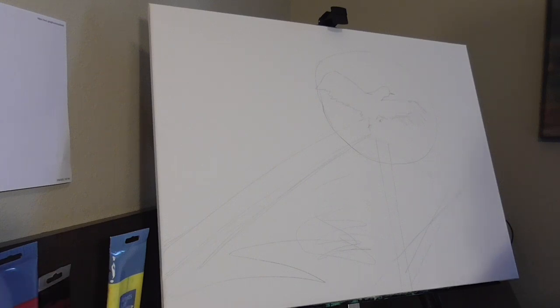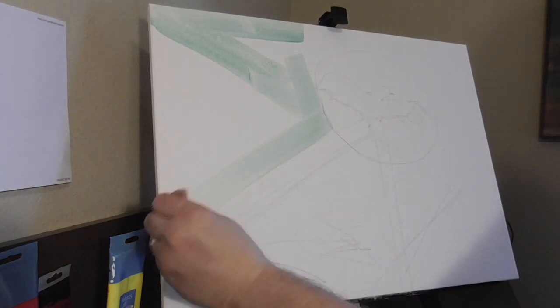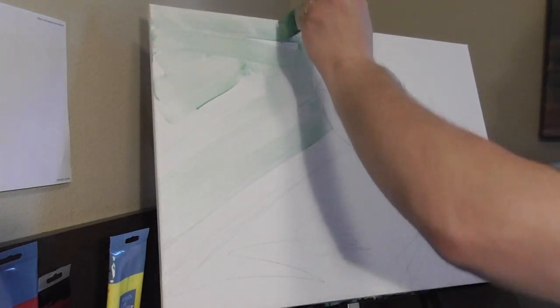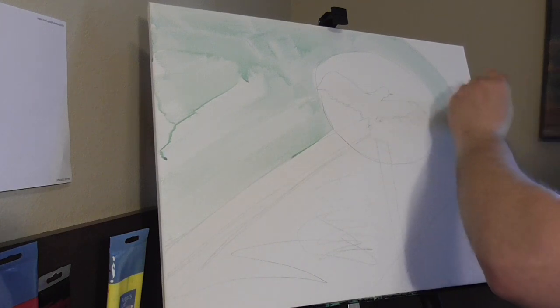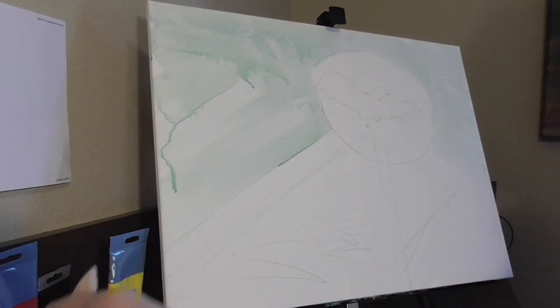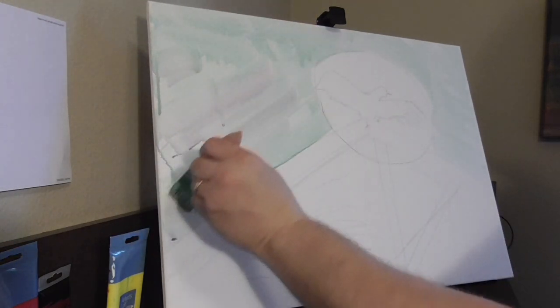Usually what I do is wet the background a little bit with some water that's already dirty from other painting days, and just let it flow onto the canvas. It makes it easier when you put in your sky. Don't be shy of the water because we're going thin to thick with the paint. The best way to do texture on a painting is start out thin and then build it up with thicker layers. But this is more of an impressionistic painting technique.